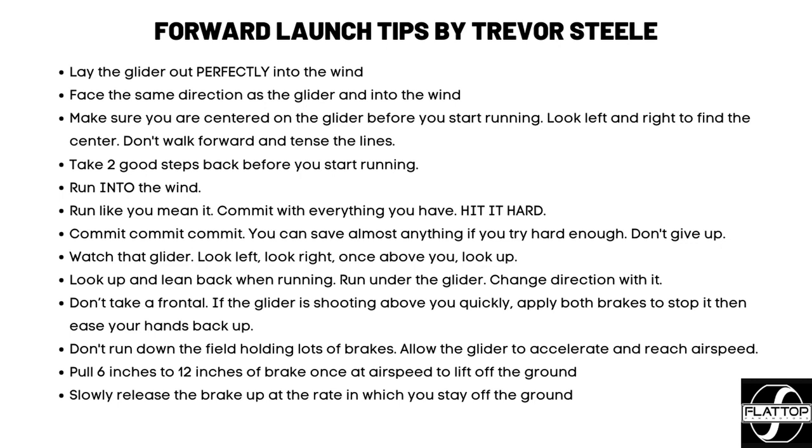Once you've reached airspeed and you're close to getting into the air, instead of just lightly coming off the ground, pull that six to twelve inches of brake depending on your glider size. Smaller gliders, pull less brake; larger gliders, you can get away with a little more. Pull a little brake to pop yourself up off the ground, but do not shoot your hands up after you get off. Slowly ease your hands off — it'll level you out. If you start going back down toward the ground, pull a little more brake to bring yourself back up. Using that brake pop slows the glider, so ease your hands back up smoothly to allow it to re-accelerate to its natural flying speed.